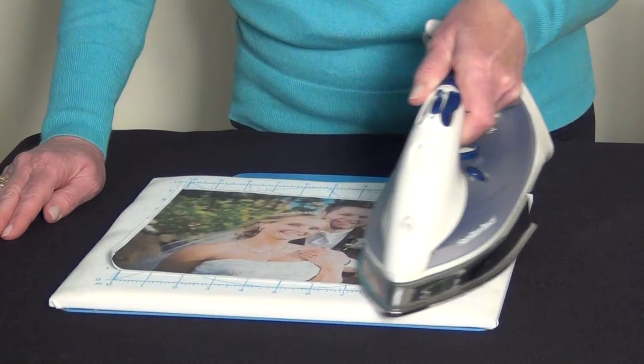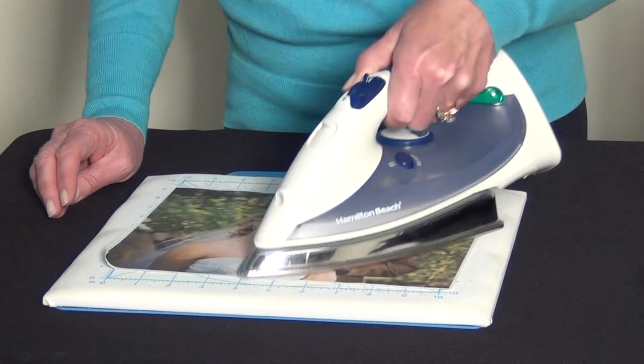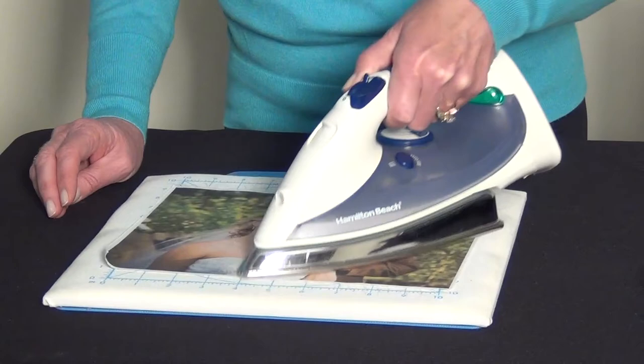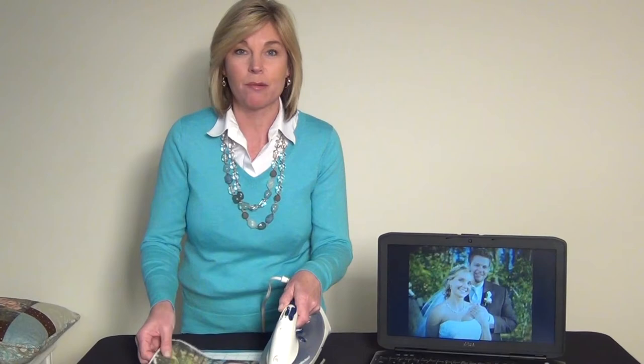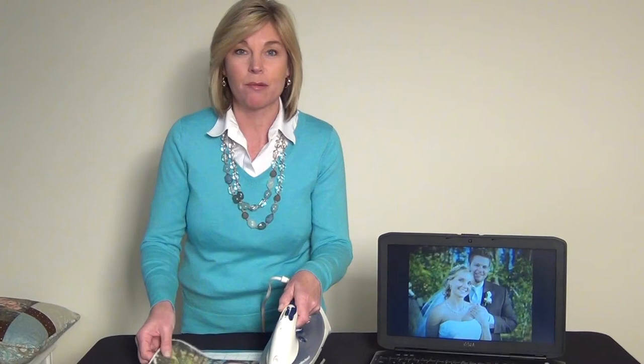Because the ink in inkjet printers is water soluble, it will disperse the ink if your fabric comes in touch with water. So use high heat, no steam, and do not get water on it. If you have a project where you're definitely going to expose it to water or wash it, June Taylor has many options of colorfast and washable fabric sheets in our line that you can opt for.